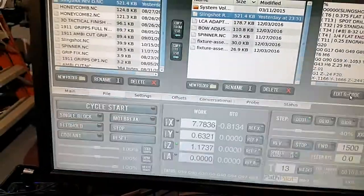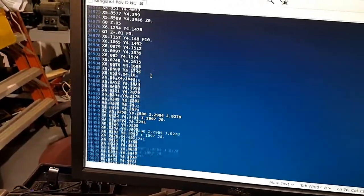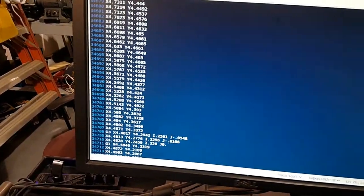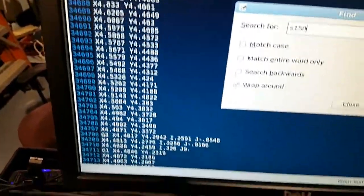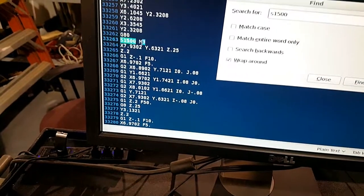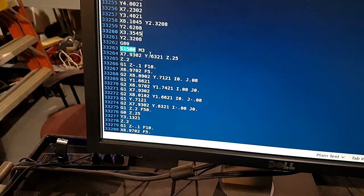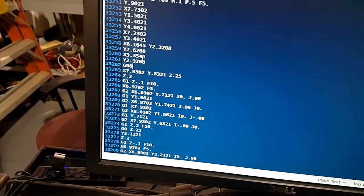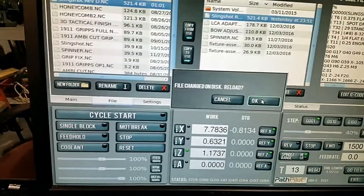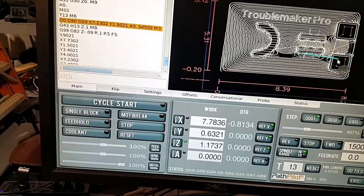Let me fix that — file, edit. Speed 1500 — yep, there it is. We're gonna delete that line, close, and we should be good. Exit, reload, exit. Okay, back to that tool — tool 13.